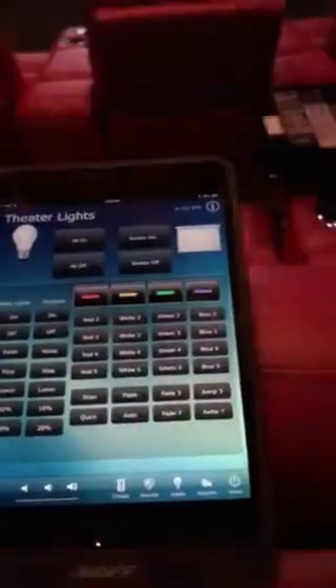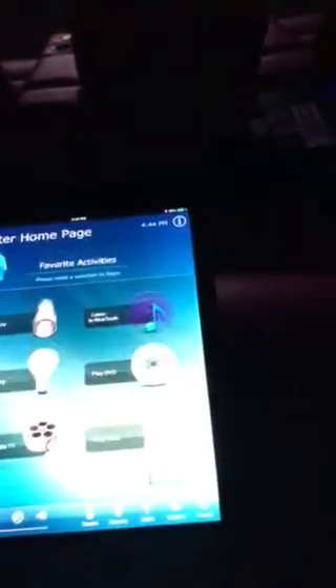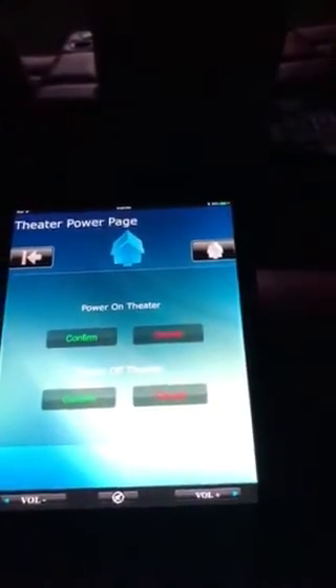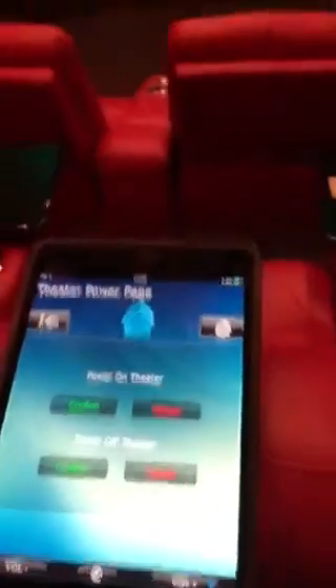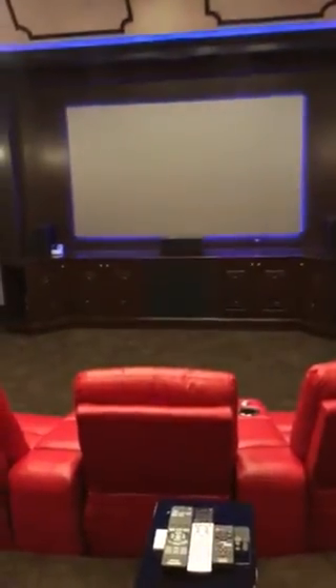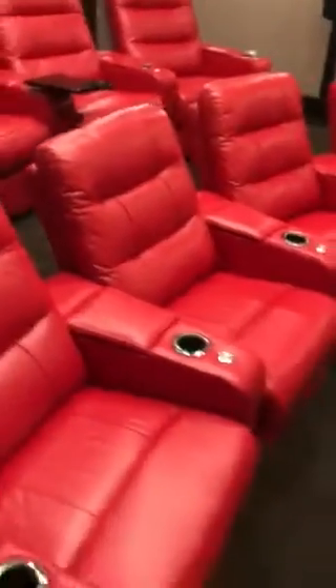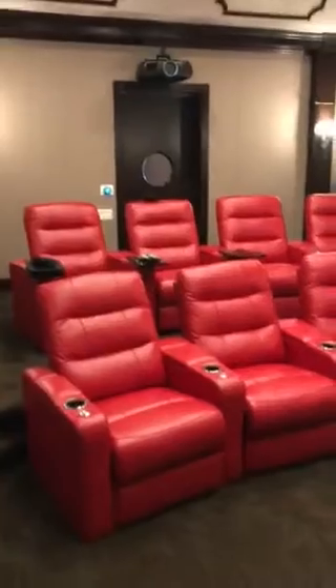Turn on the lights, adjust the screen, power. So the system is very simple to use. Well, thanks for checking out our system here. If you think you'd like to have one in your home, check us out on the web at floridahometheaters.com. Give us a call: 407-351-5798. Again, this is Drew with Florida Home Theaters. Thanks for checking it out. Bye.